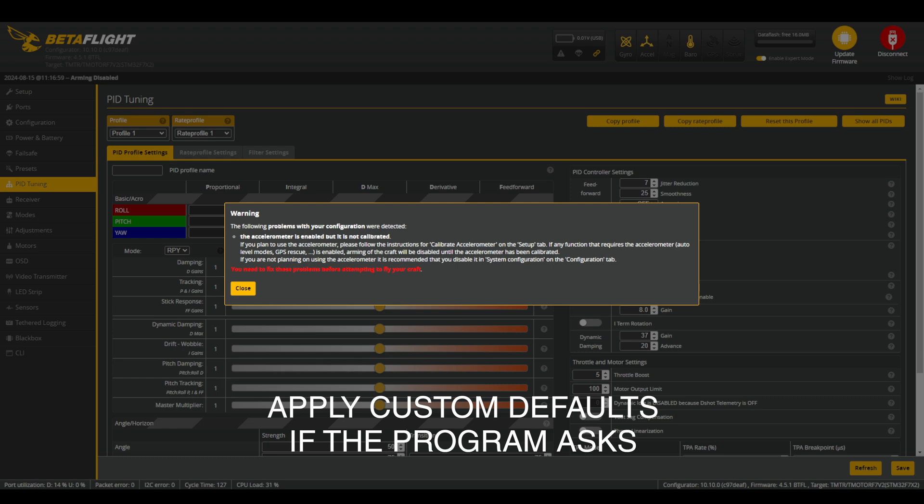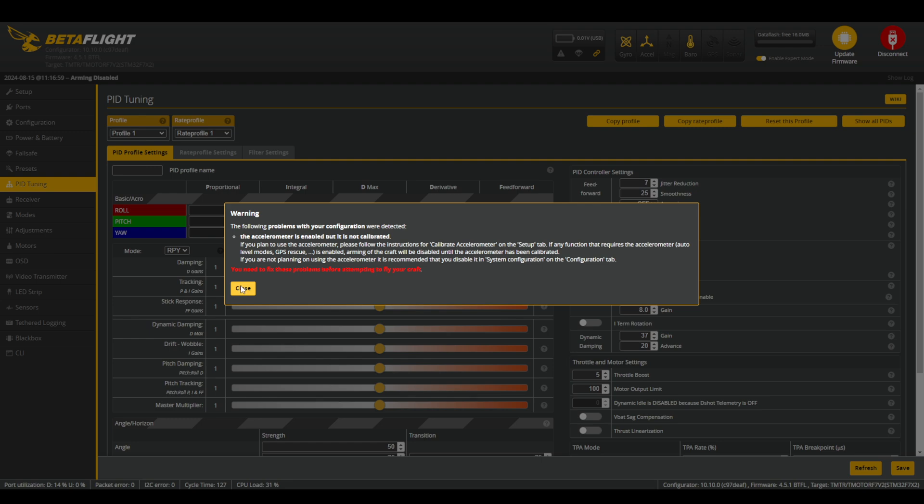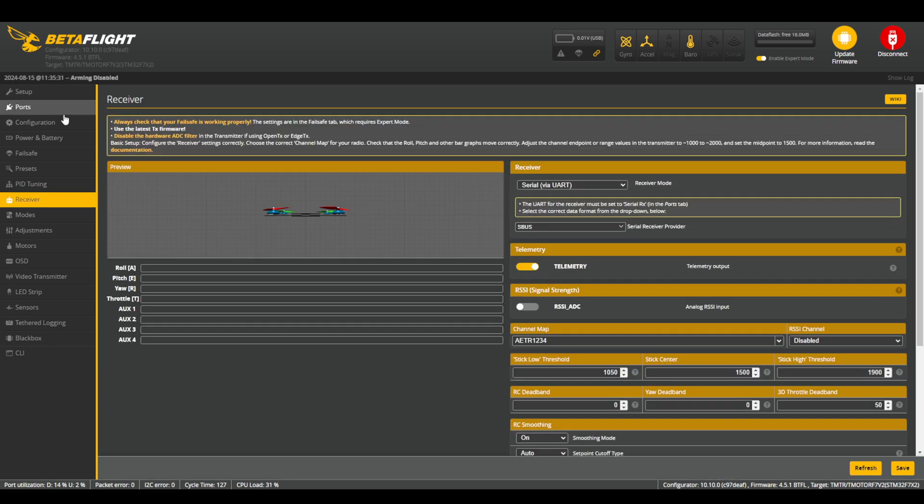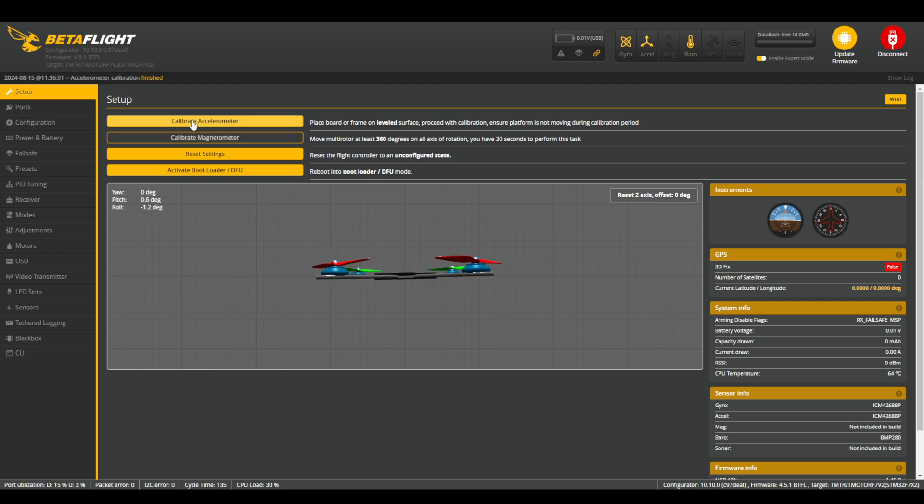Usually the two problems that your flight controller will complain about after flashing firmware are that your accelerometer isn't calibrated and you might not have a motor protocol specified. We're going to silence this error warning by hitting close and tackle those things one at a time. We're going to start at the very beginning in the Setup tab. The first thing we're going to want to do is set our drone on a flat surface, hold it still, and press Calibrate Accelerometer. Then in the Setup tab, make sure that as you move your flight controller around, the drone moves on screen with it — paying close attention to front and back. If the drone on screen is not mirroring your drone, we'll need to change a couple of things in the Configuration tab.